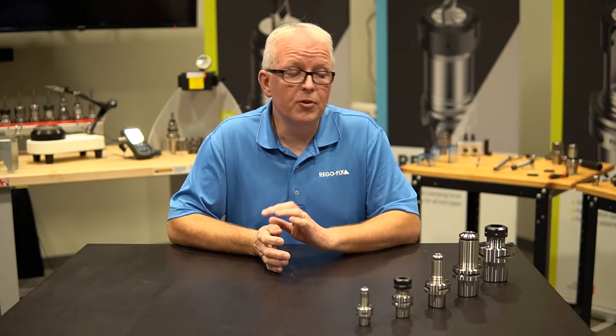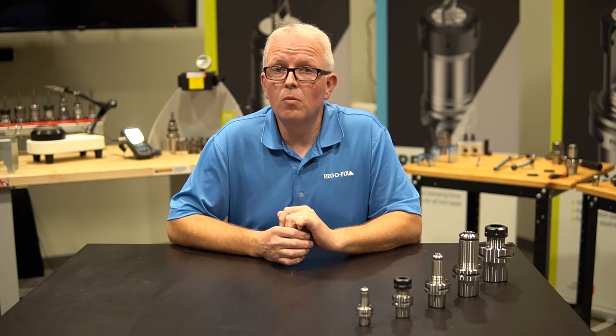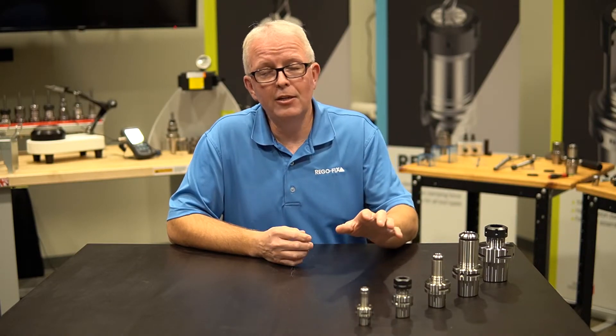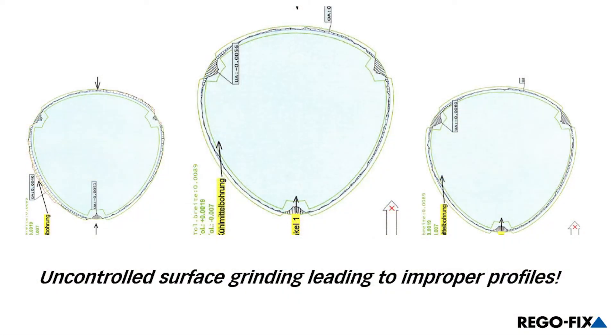RegoFix offers from Capto 3 up through Capto 8 in ER or PG series. So what happens if I don't buy a RegoFix or a Capto-certified tool holder? Let's take a look at this onscreen graphic. Here are a couple of tool holders that we purchased from an offshore manufacturer and checked. What we found is the lobes — which are what actually drive the tool holder — on these tool holders that we purchased and tested, you can see they were actually overground.